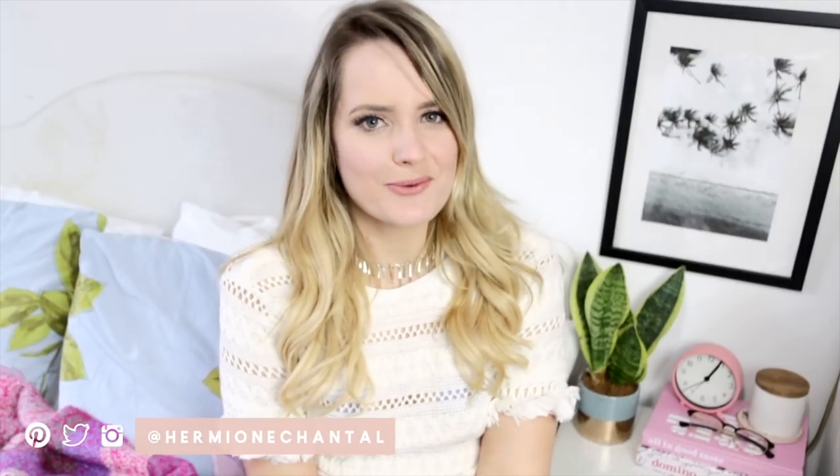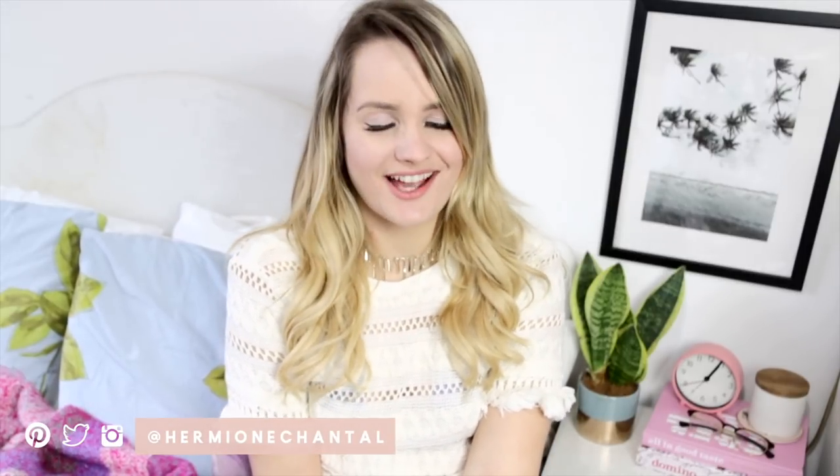Hello, welcome to my channel. If you're new here, my name is Hermione, and on this channel, I'd like to share with you how you can craft your best life on a budget.